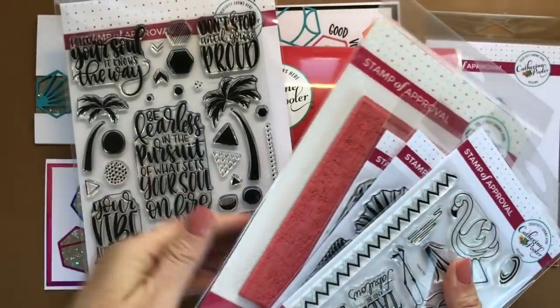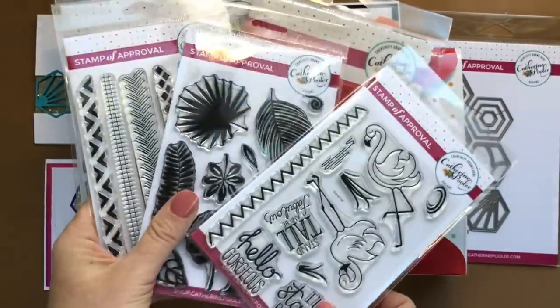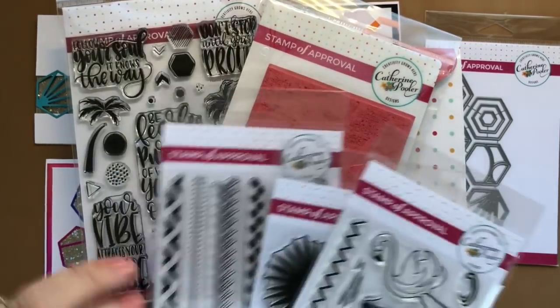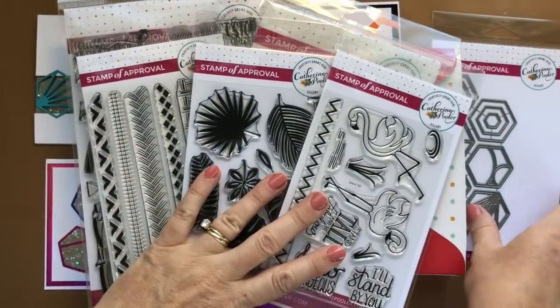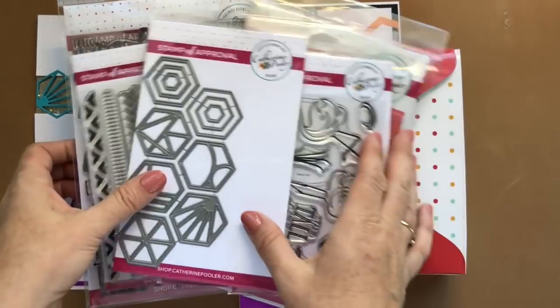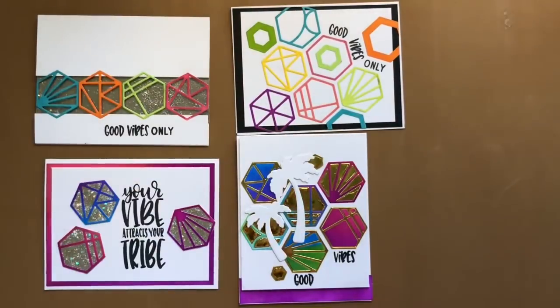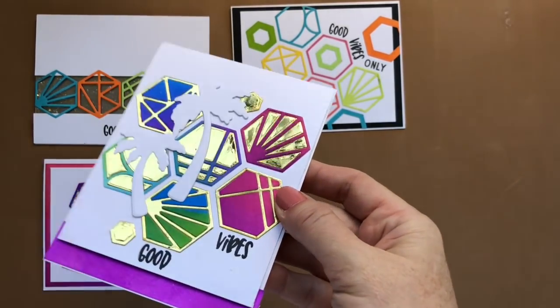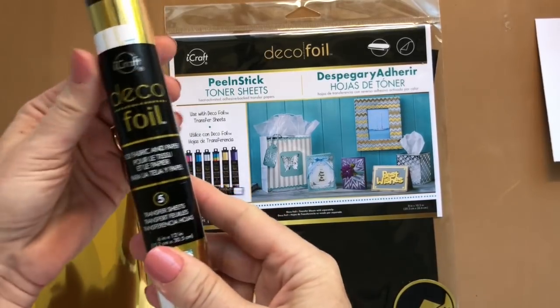Hey there, it's Katherine from KatherinePuller.com. We're going to use the Tropically Yours stamp of approval collection today. Mostly we're going to use the cabana tiles dies - have you seen them yet? So many fun things you can do with them. Here is a snapshot of some of the projects I've made so far. I've done some embossing and direct-to-paper techniques, and this really cool Miami Vice-ish feel card. We're gonna do foiling.